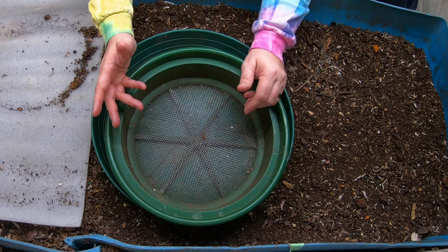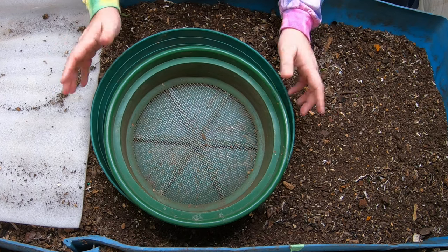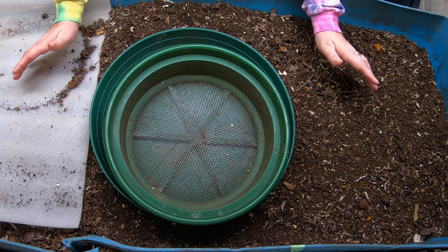Hey guys, it's Anne. Welcome to the channel. If you're new here, my channel is all about indoor home worm farming, and today we're going to be looking in on Blue.